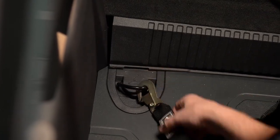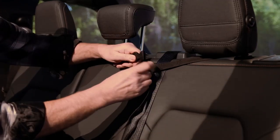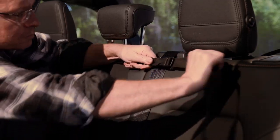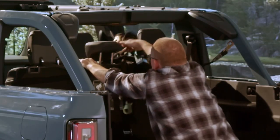Attach straps three and four to the cargo rings. Now place the narrow strap loop over all the rear headrests and tighten it, but don't damage the headrests. Flip the harness over the back seat to help keep it out of the way until you need it.